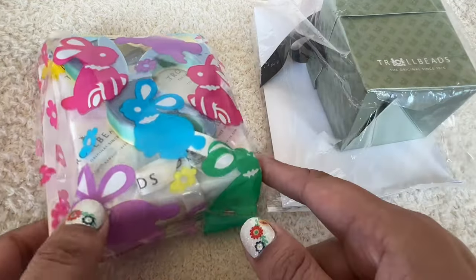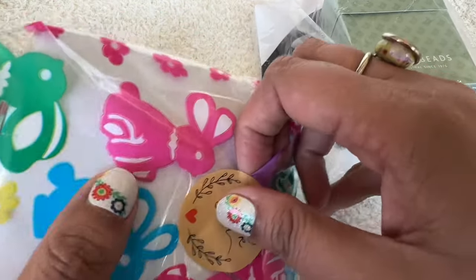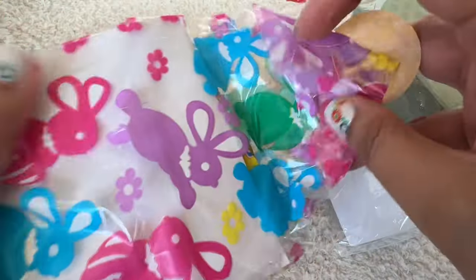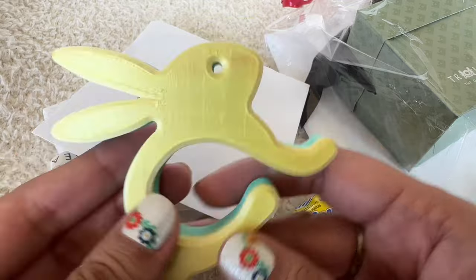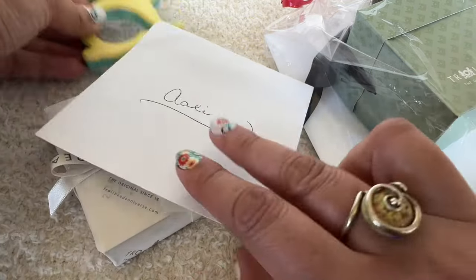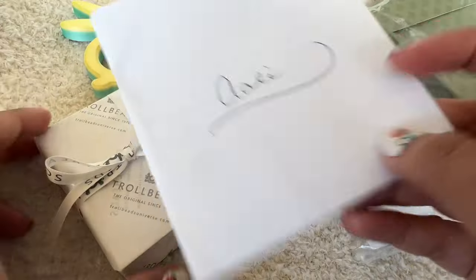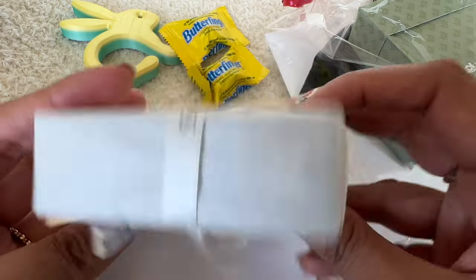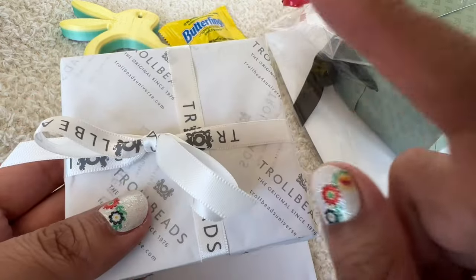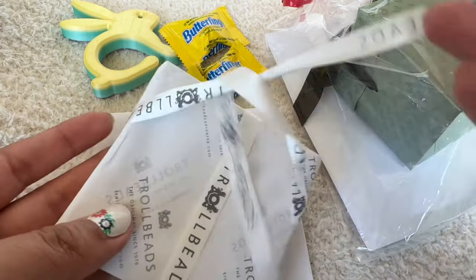I'm thinking I'll open this one first. Let me get these out of the little bag and then I'll show these to you one by one. It's so beautifully packaged — look how cute this is. I love this little bunny. Purple and green and yellow, just beautiful pastel colors. And then there's a card in here, some candy — Butterfingers, yum. So I'll read this card later, but let's go ahead and see what's in this little package. It's wrapped so beautifully with ribbon and tissue paper. I'm really, really excited to open this up.